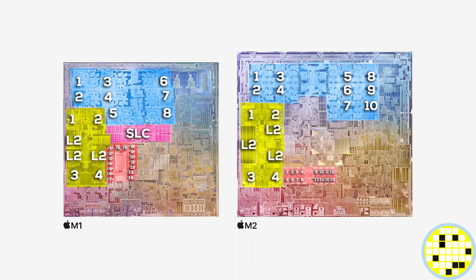Before we get to the efficiency CPU cores, let's take a quick look at the system-level cache. The M1 packs eight megabytes of cache into the SLC cluster right below the GPU. On the M2, the layout of the SLC has changed quite a bit, but it looks like it's still the same eight megabytes of cache. I think the layout change could be a way to get it closer to the individual CPU cores in order to reduce latency, and just adapt the layout changes to the GPU cluster in general.